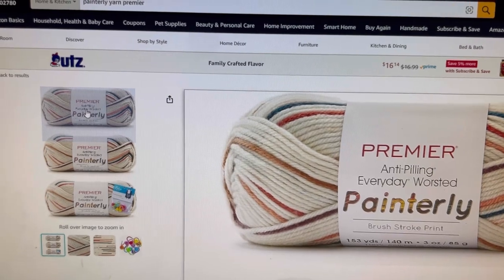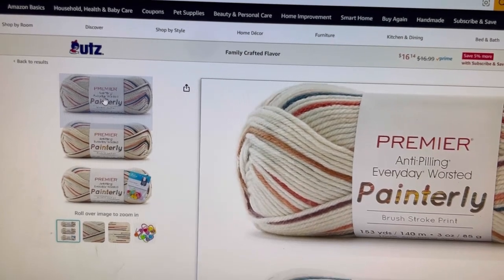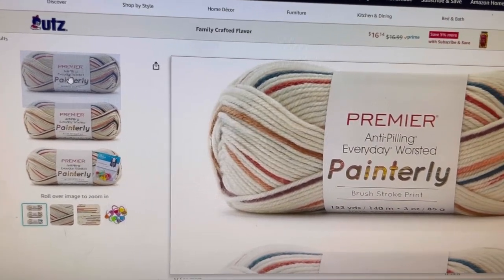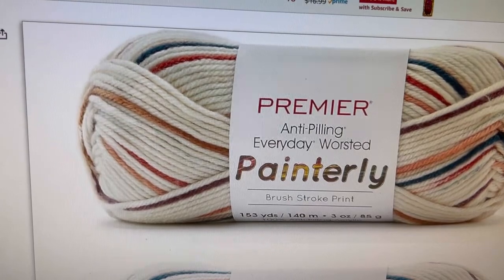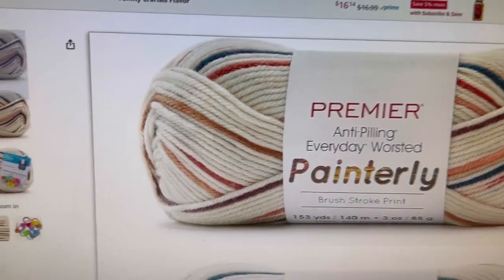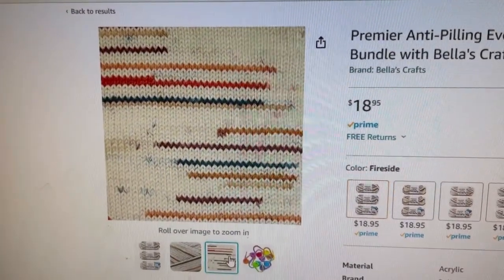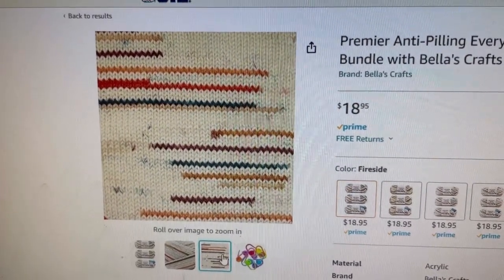I can no longer find the second one on the Michael's website — I don't know if it sold out since it was sold by a third-party seller. But here it is on Amazon. This is Premier Anti-Pilling Everyday Worsted Painterly Brush Stroke Print. 153 yards, 140 meters, 3 ounces, 85 grams. This is what it looks like close up, and this is what it looks like knit — so in crochet the color stripes won't be that long. It's $18.95 for three skeins, so it works out to about $6.30 a skein.